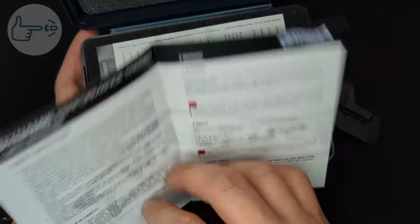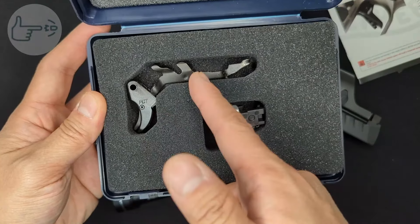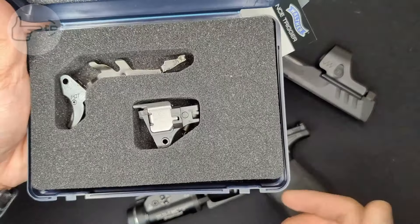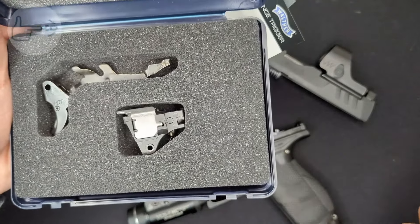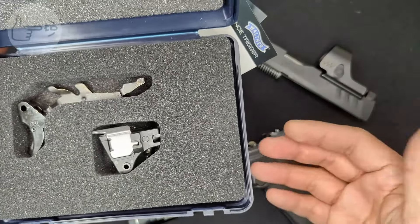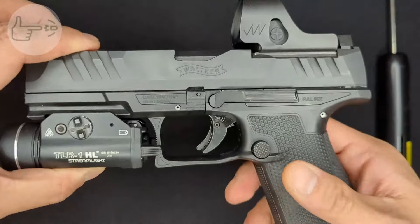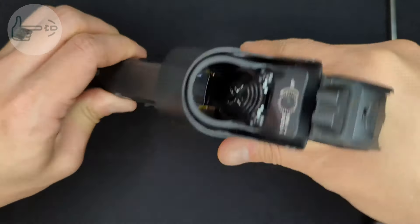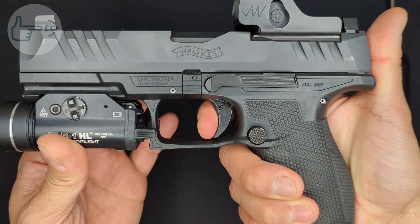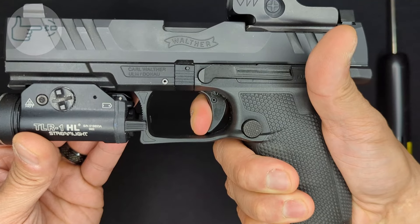The system arrives in a nice box with paperwork and an installation manual already inside. The foam on the inside is custom cut. The trigger shoe and trigger bar are assembled but separate from the fire control unit. Now let's look at the stock trigger performance first - keep in mind this PDP has a little under 3,000 rounds through the stock trigger system. Testing the stock action: a little bit of take-up, a solid wall, a really short break, and the reset is right there.